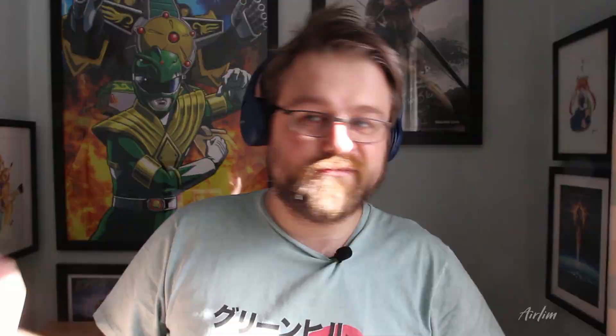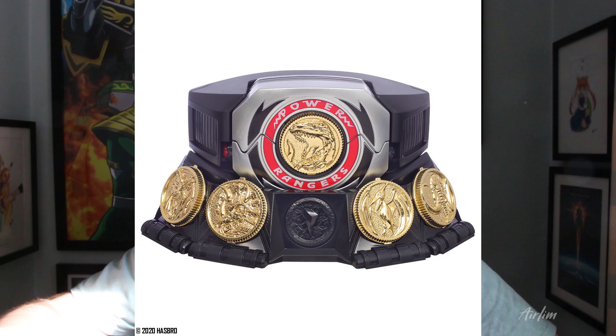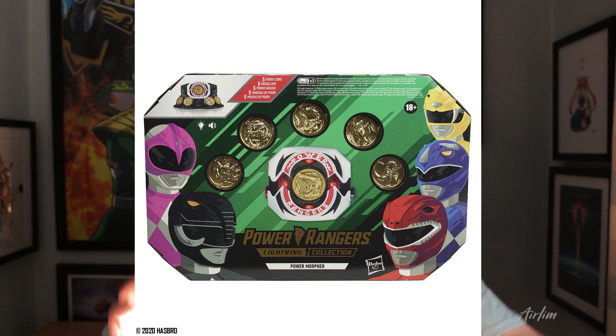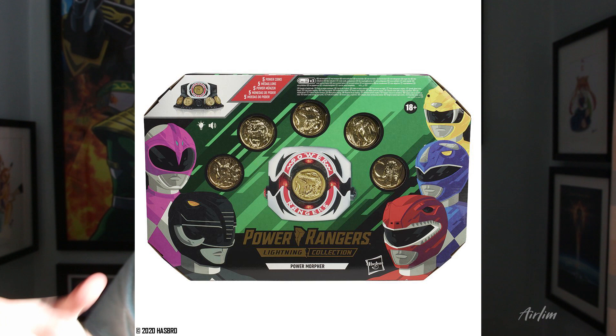Looking at the packaging, I kind of like it, but I want to see a little bit more. Now the Power Morpher — I really like that it can stand on its own. I can see what they're going for, and I do like it. The coins look exactly like the originals, which is cool. The packaging is also in the shape of the morpher itself, which adds to it. I can see a lot of people buying these for display with them all lit up. I'm going to preorder mine after this video.